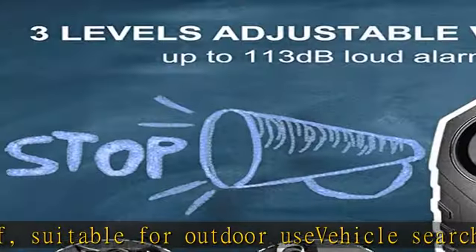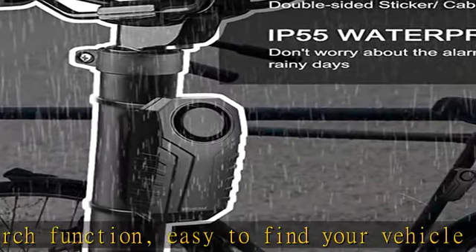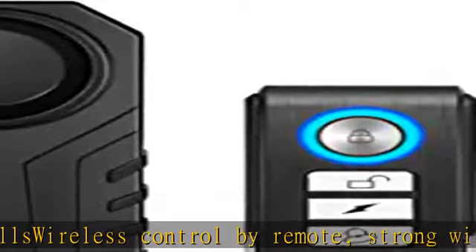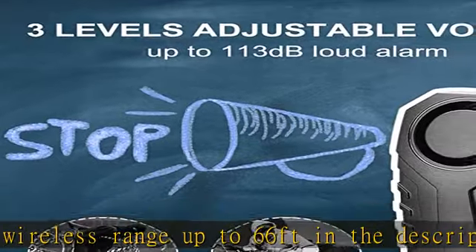Suitable for outdoor use. Vehicle search function — easy to find your vehicle by three kinds of bells. Wireless control by remote. Strong wireless range up to 66 feet. Check the description to get this product today at the best price.